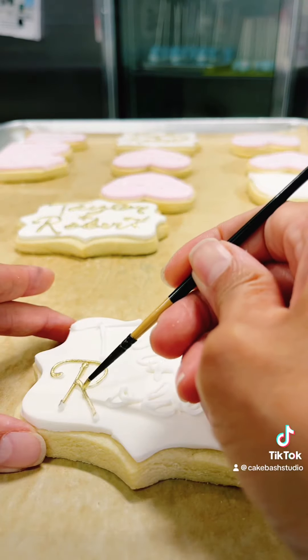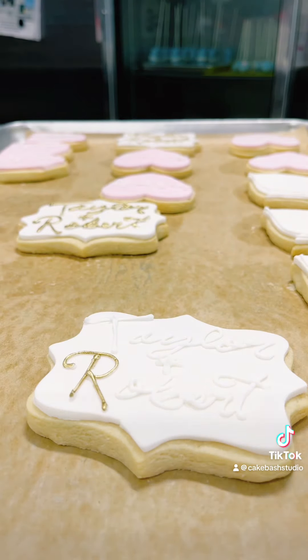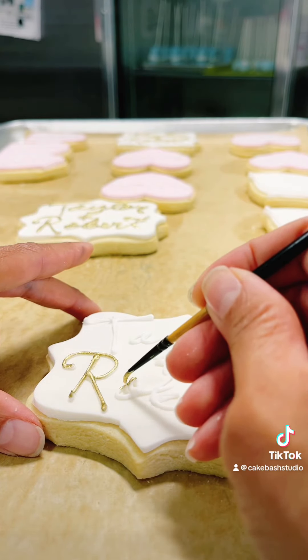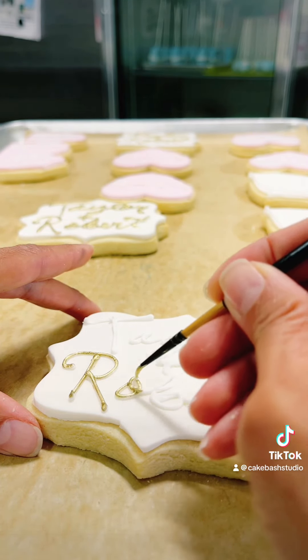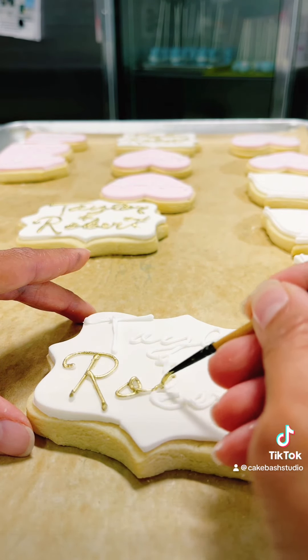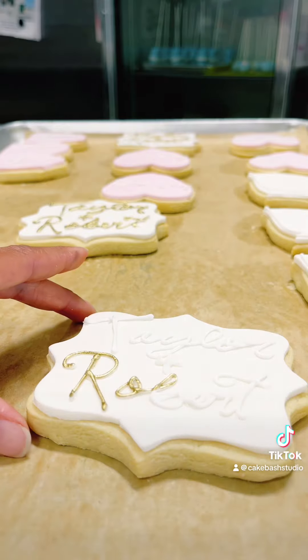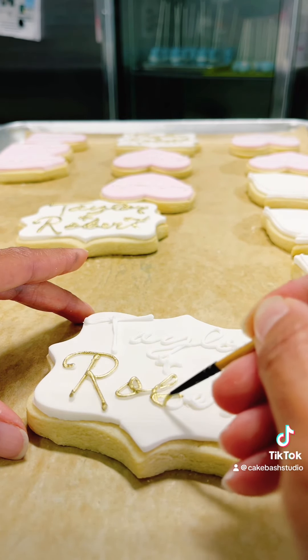This has many different dishes and here I already piped the names of the couple, and now I'm going to paint them in golden. I'm working on an order right now that is like an Alice in Wonderland themed bridal shower. I already piped the name of the bride on the cookies and now I'm coloring in gold.